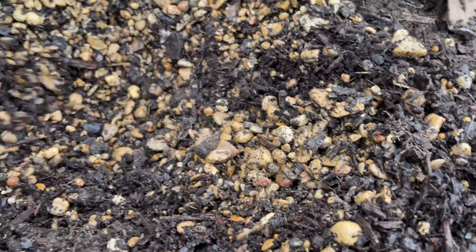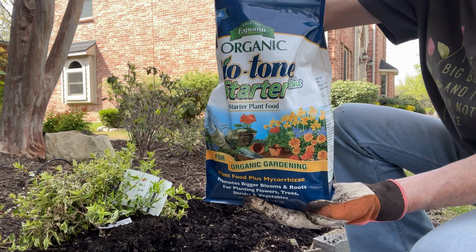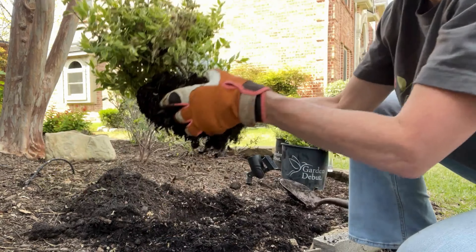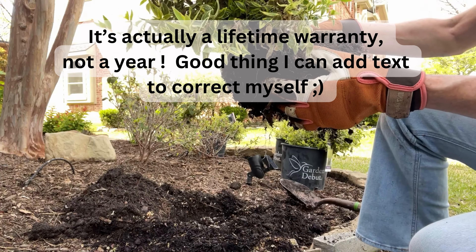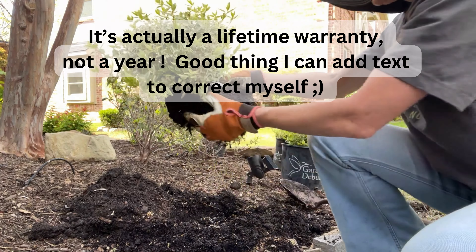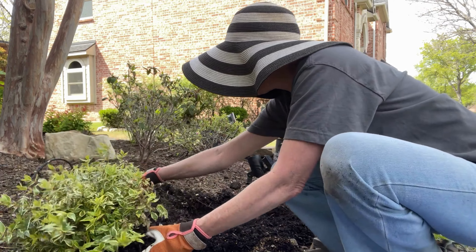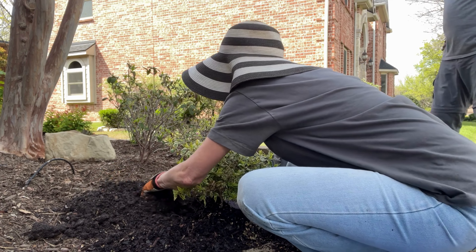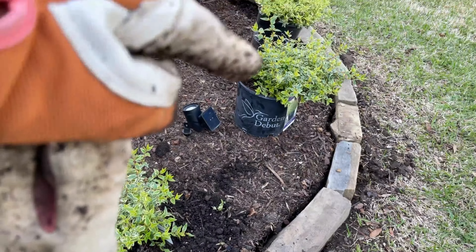This is what my hole looks like now — I've got the pea gravel layered pretty deeply. I'm going to add some biotone. When I pulled the plant out of the pot it came out like this, so we'll see what happens. I got it at Calloway's and there's a year-long return policy, so we'll just hope for the best.